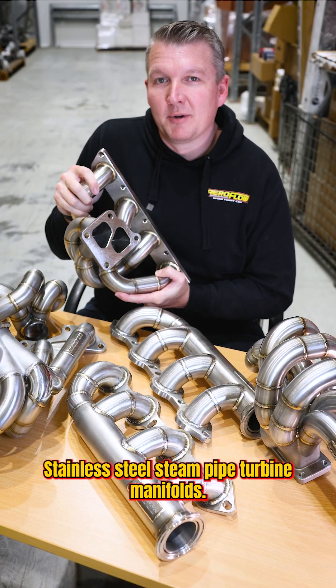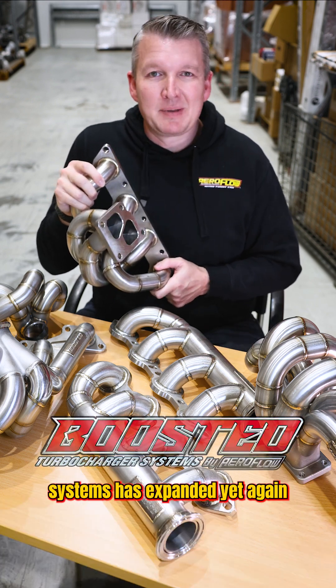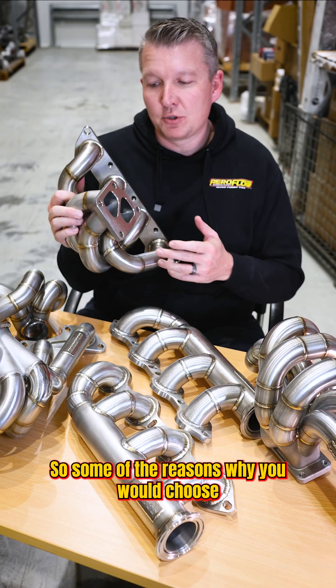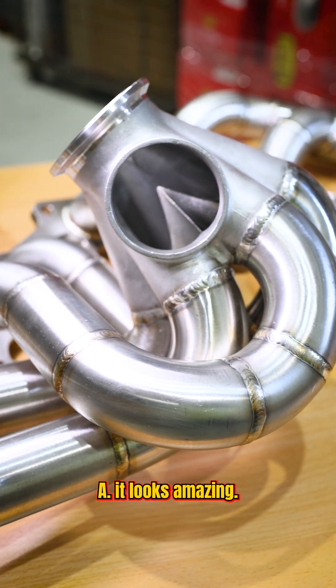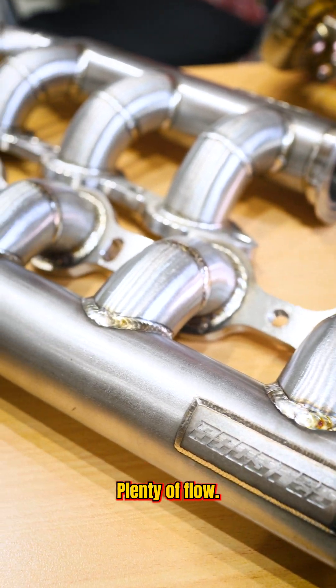Stainless steam pipe turbo manifolds. That's right guys, the boosted range of turbocharger systems has expanded yet again to add these stainless manifolds into our lineup. Some of the reasons why you would choose a stainless construction versus the regular carbon steel steam pipe is that stainless looks amazing. You've got these nice big flanges, beautifully finished, plenty of flow.